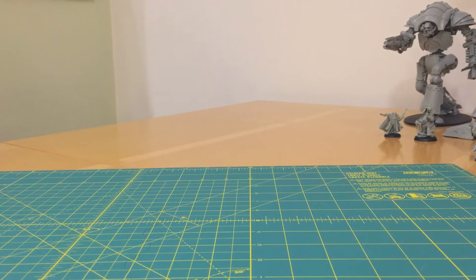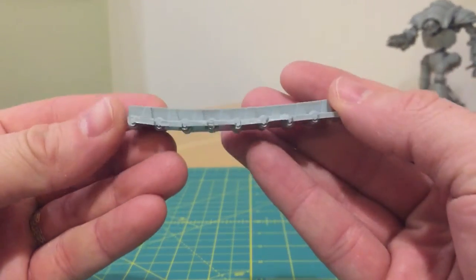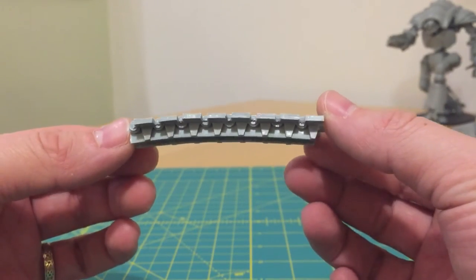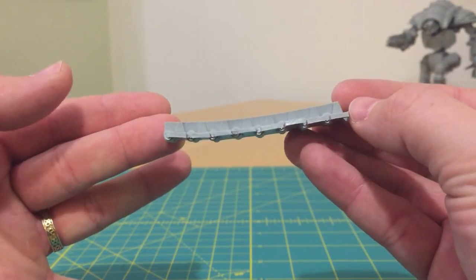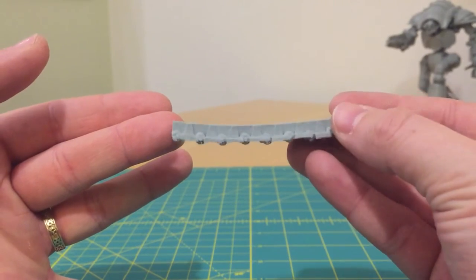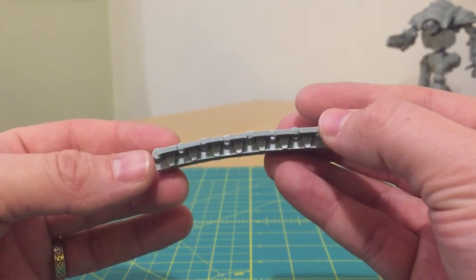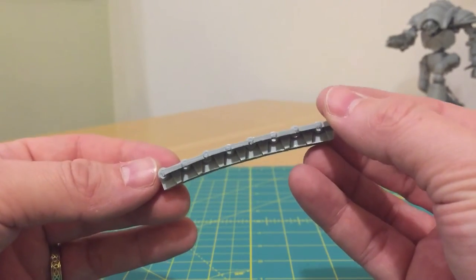The second thing to watch out for with Forgeworld model kit quality are warped and distorted parts — I'll deal with this in two parts. First, warped parts. Here we have part of a Landraider track unit from a Landraider Armoured Proteus, and you can see that it is not flat — it has acquired a curve. The reason for this is there's a temperature and time curing element involved in the resin setting, and if not properly cooled when the parts are removed from the mould, they can be warped.